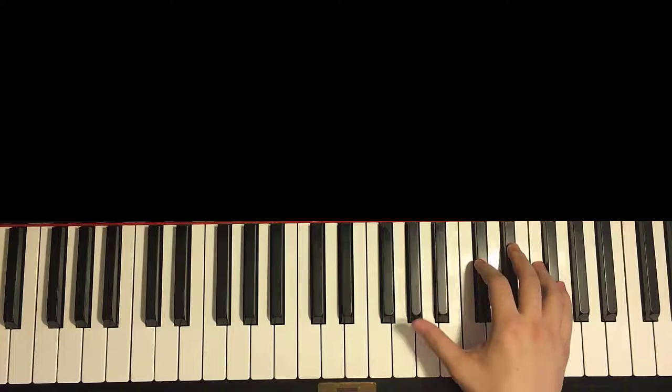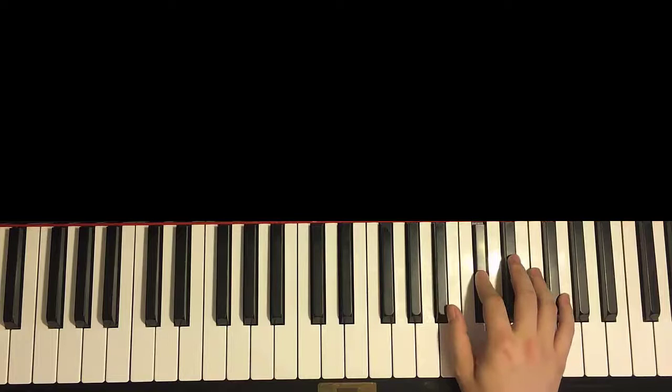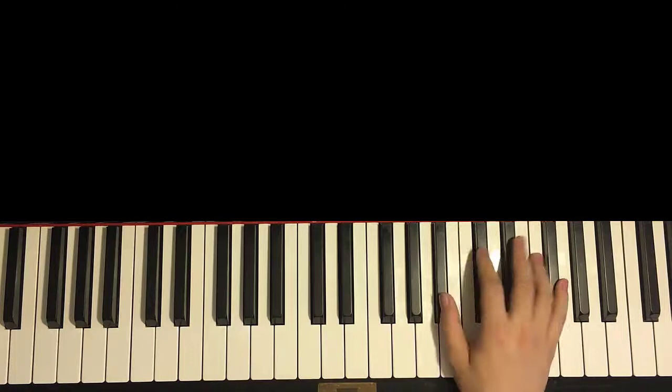Let's learn this motive. It goes starting on the Bb here — so middle C up to Bb. It goes Bb, Db, F, Gb, down to the Bb, up to Eb, F, then Db, Bb, Db, Eb, and then goes C, Eb, C. And that's the right hand for the motive.